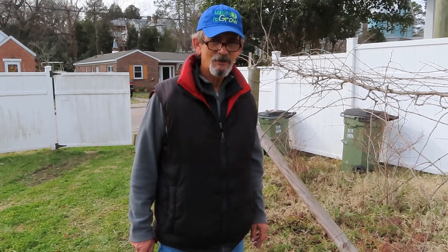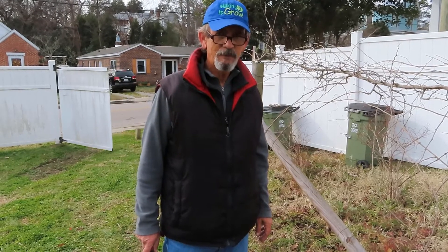Hi, this is Paul Thompson. I'm down here at the Chester Community Garden on a late January day, and a little bit early to be pruning muscadines, but I wanted to get a clip of this for an upcoming presentation.